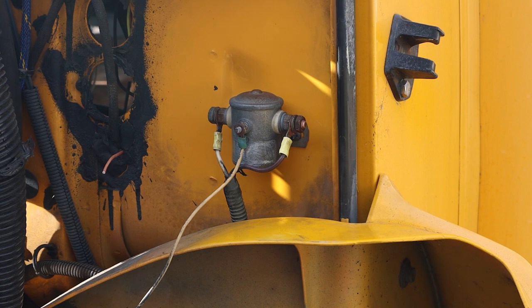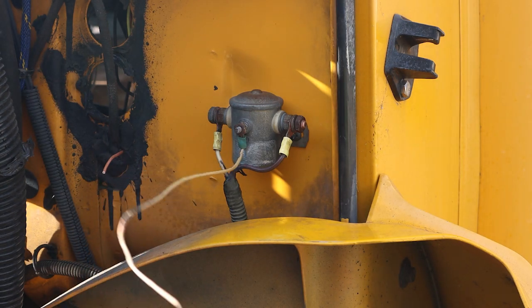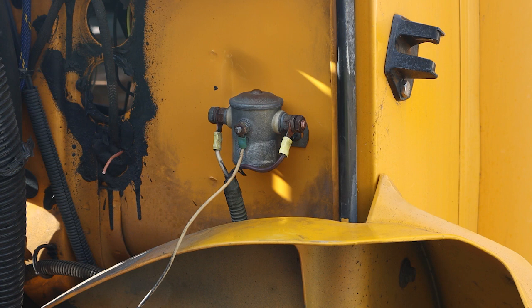I went and did some wire tracing and this faded yellow looking wire here goes back to the door lock. In most states there is a regulation that says that when kids get on the bus the doors cannot be locked. They have to be open in case there is any need to evacuate the bus, or an accident or something like that.